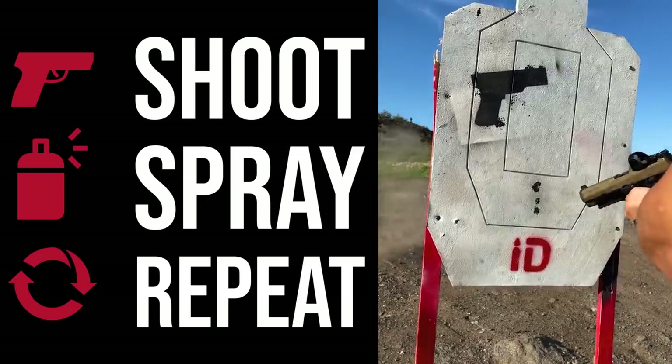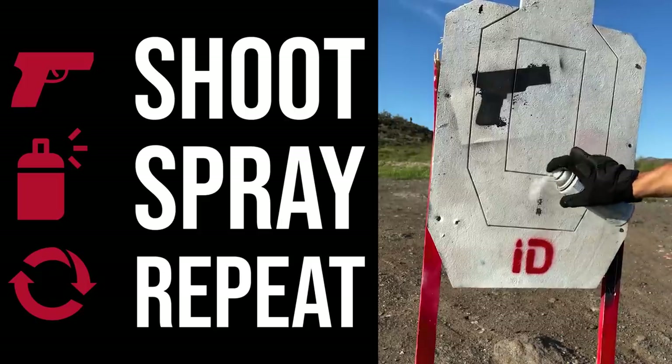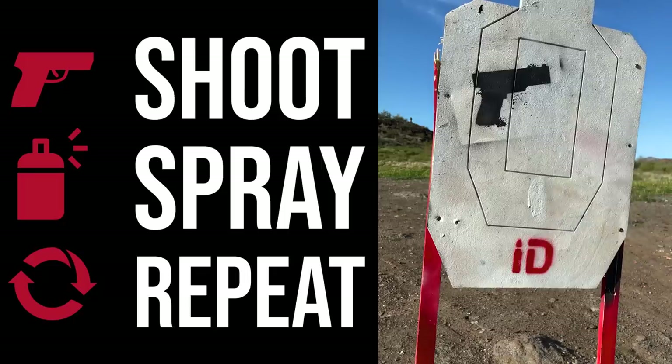The way these targets work is when the projectile passes through, paint is removed giving you a highly visible hit marker. And since the target instantly self-heals, all you have to do is hit it with some spray paint and you have a fresh target. Since the rounds just go right through, there is no ricochet, making these 100% safe for close quarters use and self-defense training.